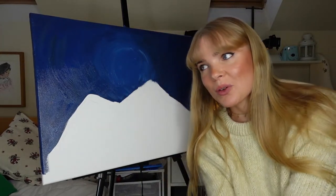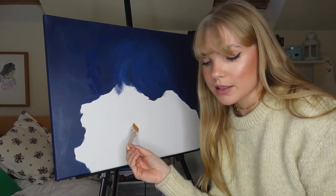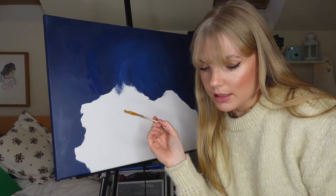Once these are done we can move on to the interesting part and see if this painting is a success. I'm going to change my brush to a slightly smaller one for the details, because I think this one will be a bit too big to get all the detail that I want, and it's just a lot easier to work with a smaller brush when you're trying to get shading in.